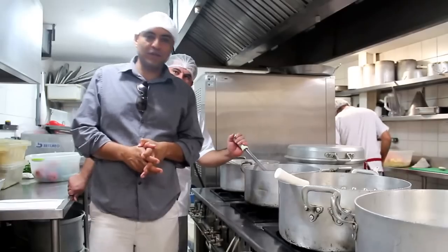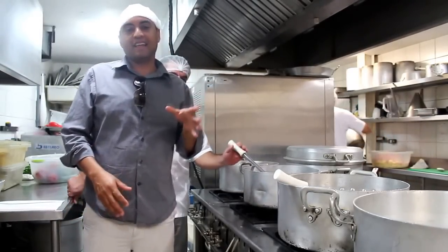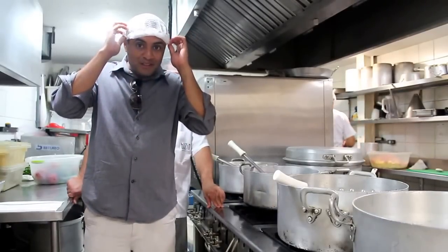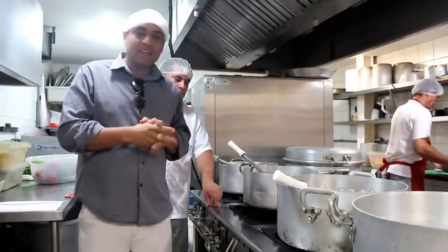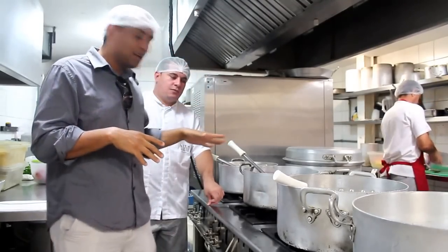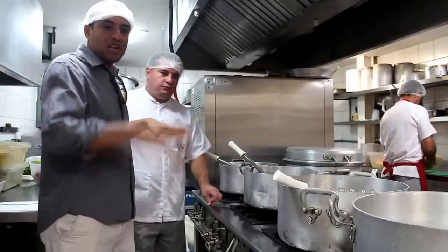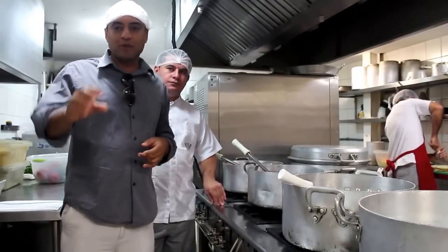Good morning everyone, this is Luis. We are at Buzzius Restaurant Kitchen — actually it's my favorite place to be. I probably look kind of funny today but for health reasons, here at Buzzius they require you to wear a hair covering so that the food is as clean as possible. I'm glad to be here with Emilio. Emilio is the chef here at Buzzius Restaurant. He's going to show us a wonderful dish.